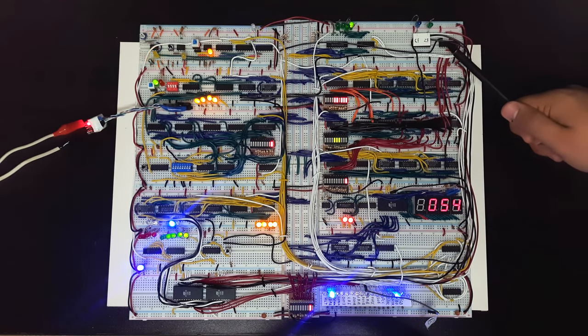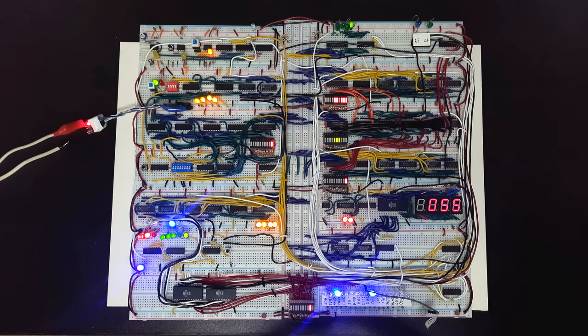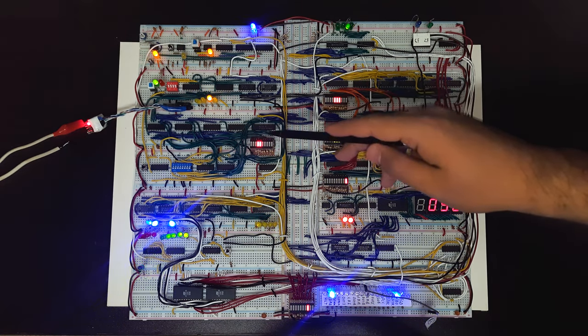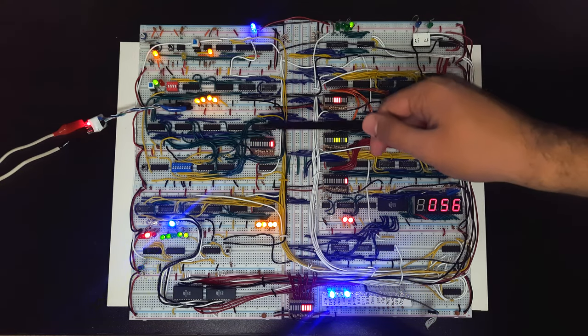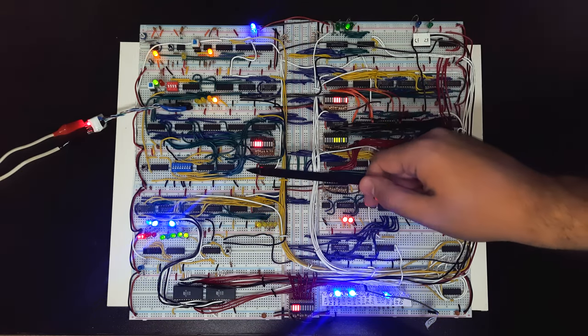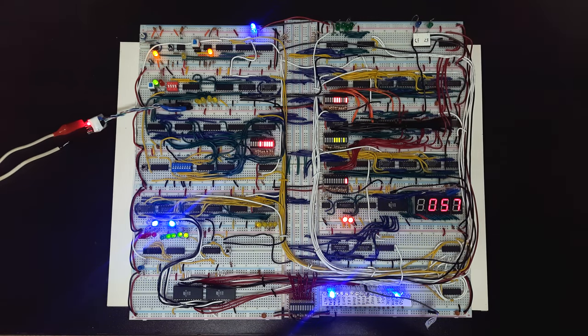We have the flags register, which is basically like the flags register in x86. We have a zero flag if the result is zero, and we have a carry flag if there's a carry in the output. We also have the memory module, which actually consists of the RAM itself, the memory data register and the memory address register — their names are self-explanatory.